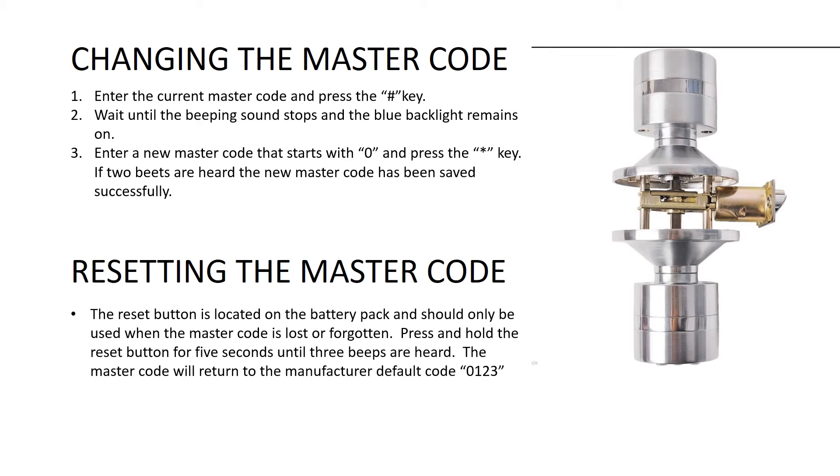Press and hold the reset button for five seconds until three beeps are heard. The master code will return to the manufacturer default code 0123.